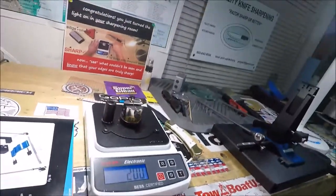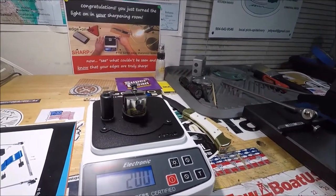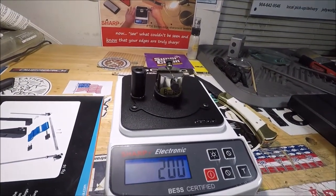All right, I just wrote them all down. That's 120, 200, 155, 205, 180, 120, and 200.